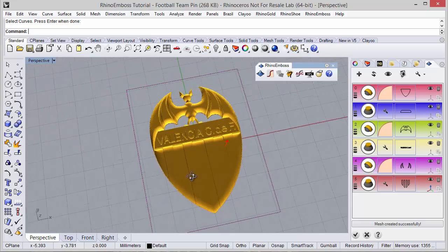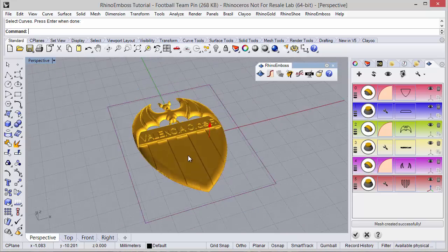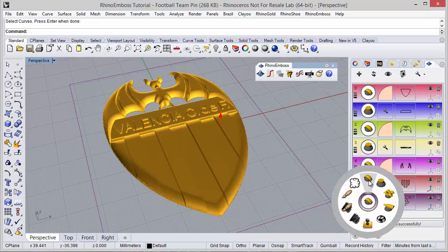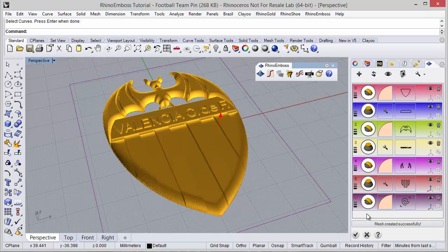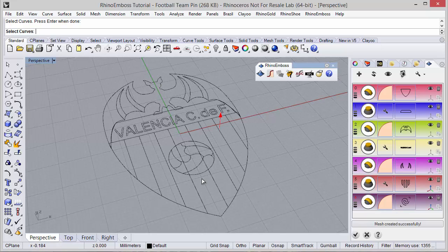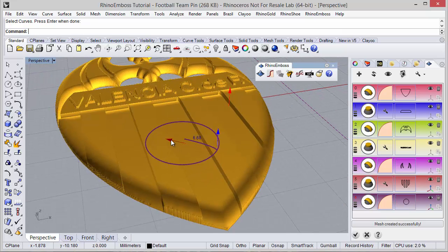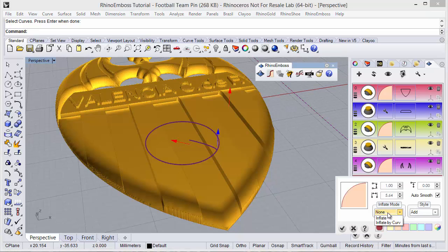This was the relief I was looking for. Now one more operation — operation type by profile by default — and the curve I'm going to select the circle, this curve. I want to place the profile exactly in the center, so I have the option to define inflate mode as inflate.